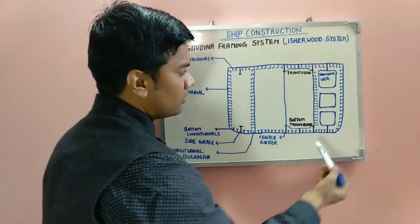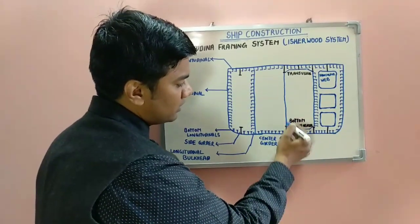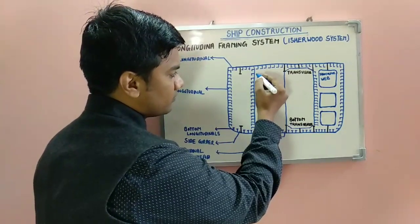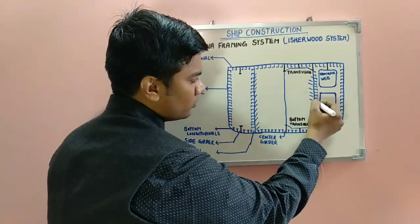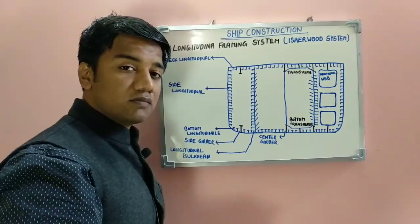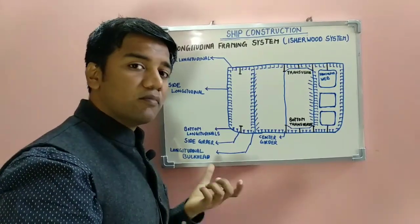Then we have transverse webs, bottom transverse, and deck transverse. The center girder continues with your center bulkhead, and you have side bulkheads. These provide for longitudinal stiffening and longitudinal strength. The longitudinal framing system is usually used on longer ships — typically 100 meters and more in length — as they provide for better strengthening.